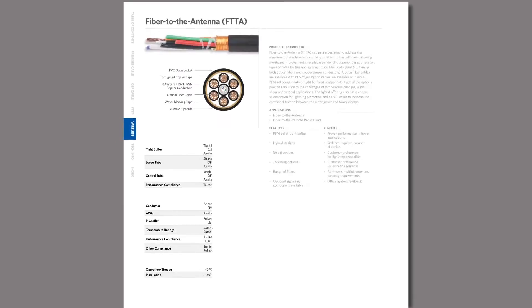I'm John Armstead, Product Manager for Outside Plant Fiber Products for Superior Essex, and I'm here to talk about our fiber to the antenna cables.